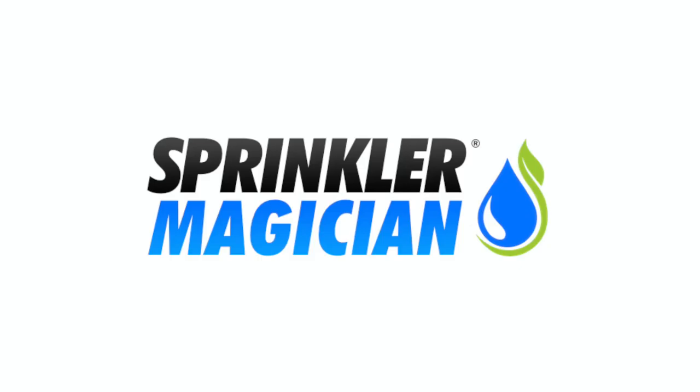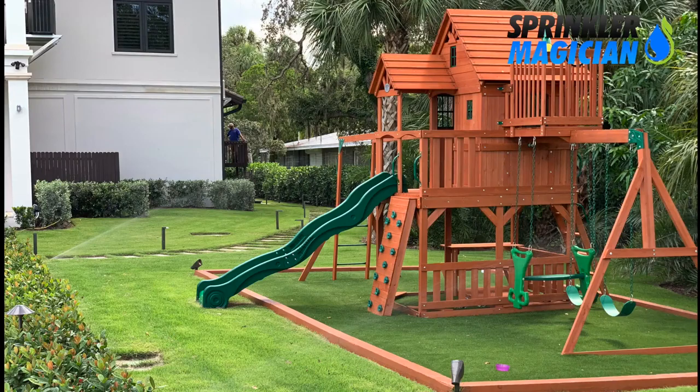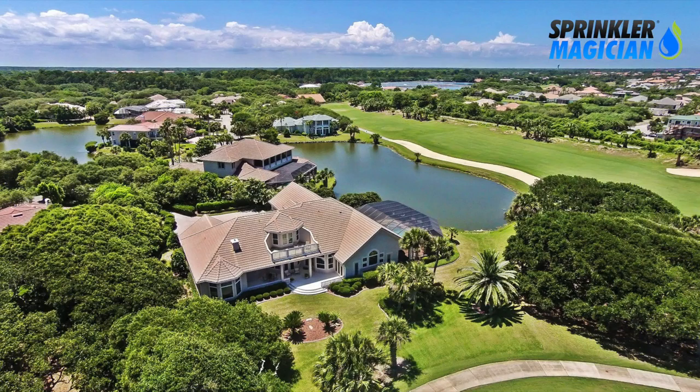What is Sprinkler Magician? Well, imagine having a system that was able to treat your whole yard for anything you might need. With Sprinkler Magician, you can automatically get rid of mosquitoes and biting pests. How about fertilizing the whole property? Easy. Sprinkler Magician is an entirely new approach to maintaining your garden and turf areas.